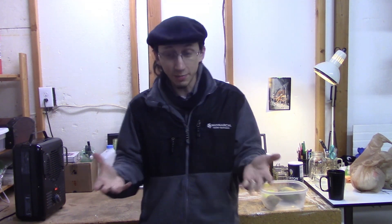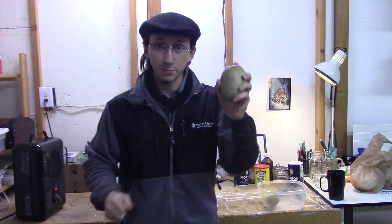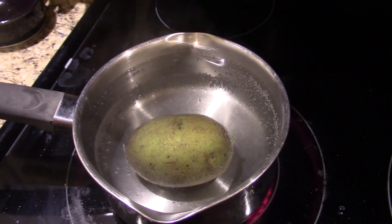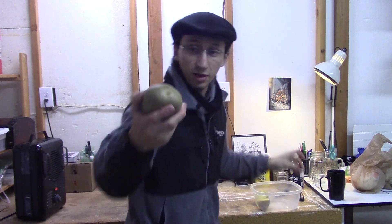What better way to demonstrate that than by taking a root — this is a potato root, but that's what you're eating. The demonstration has you cook one. This is my cooked one, so all the cells are dead in this one, essentially. And this one is still effectively alive — if I planted this, it's got a few eyes, it would grow.